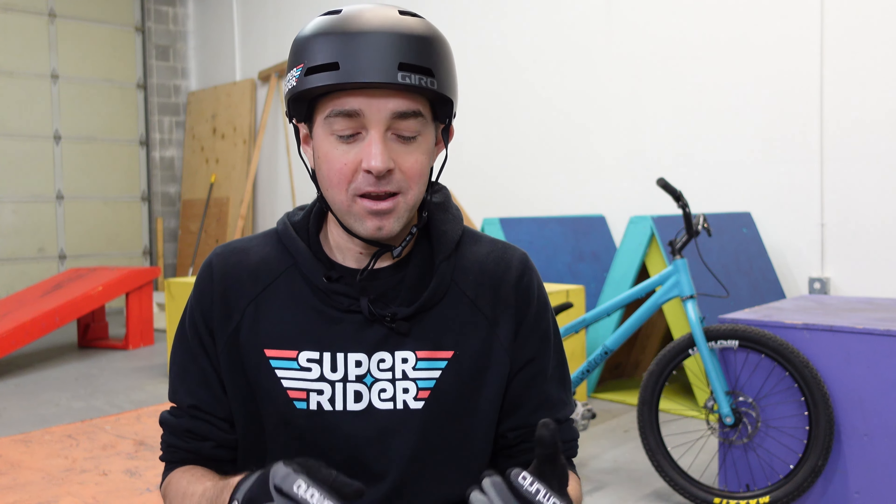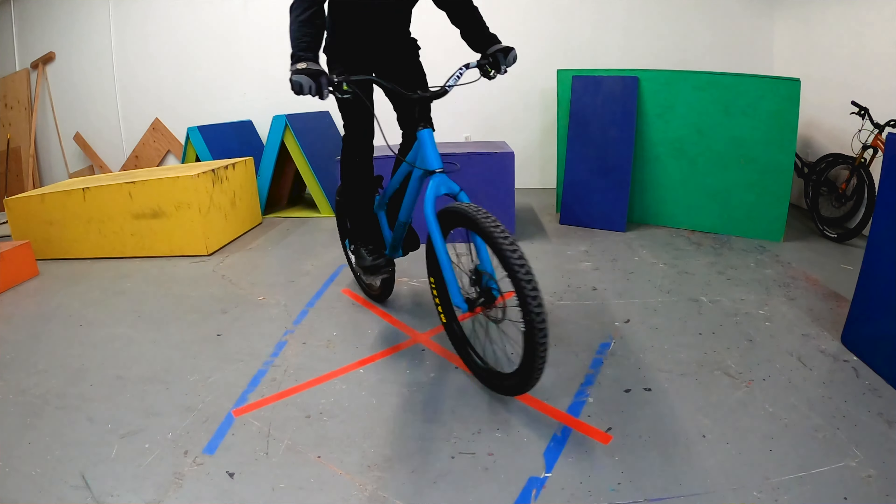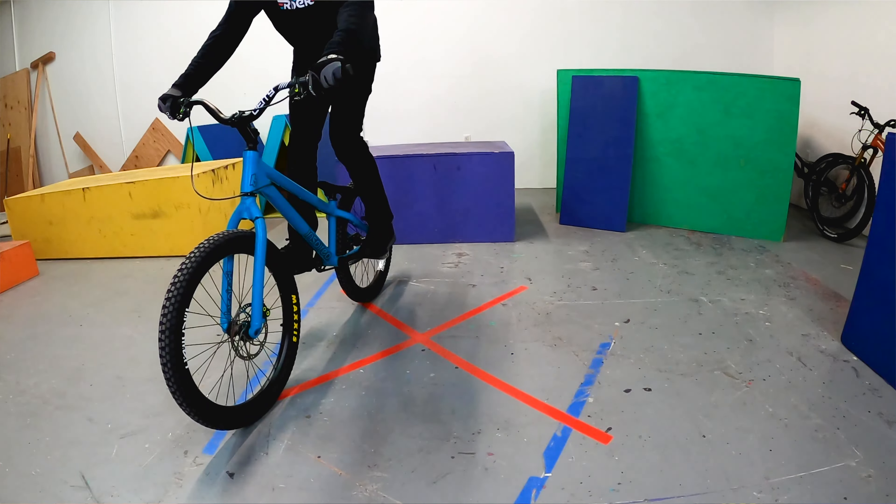These aren't necessarily 'learn this trick, then learn this trick.' These are five different drills that are going to set you up to get better bike handling, better wheel placement, better brake and pedal control. I'm going to take you through these five and get you in a really good place after you practice all of these drills.